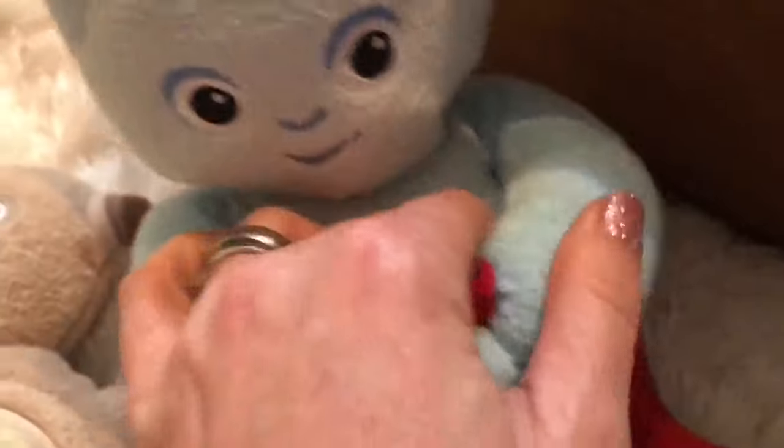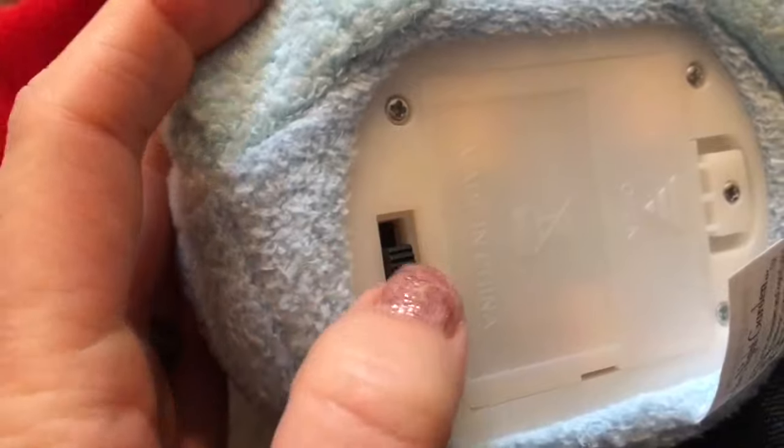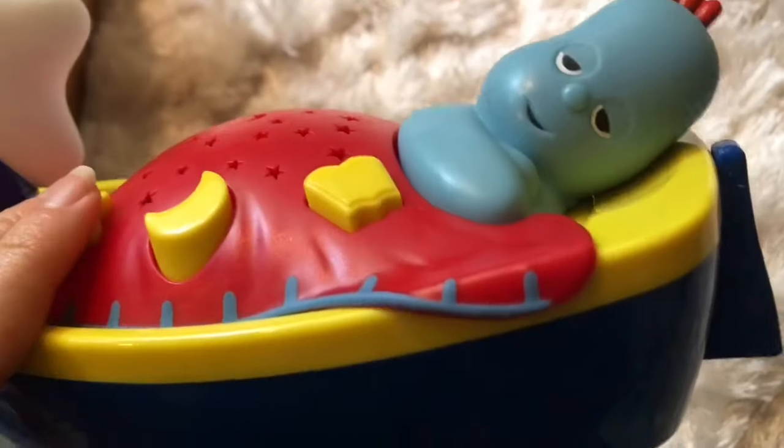I think he has a button on his hand too. Oh wait a minute, I think we need to turn him on. Yes, there's a switch on the bottom. Oh, how adorable — Iggle Piggle's cheeks light up. Let's see what else is in here. Iggle Piggle sleeping in his boat.